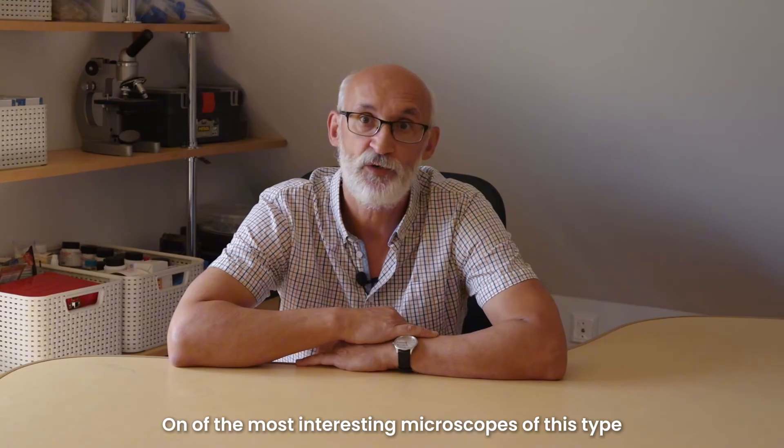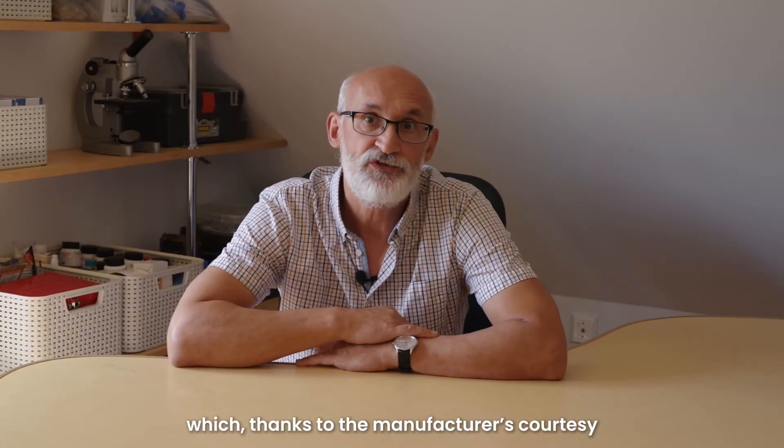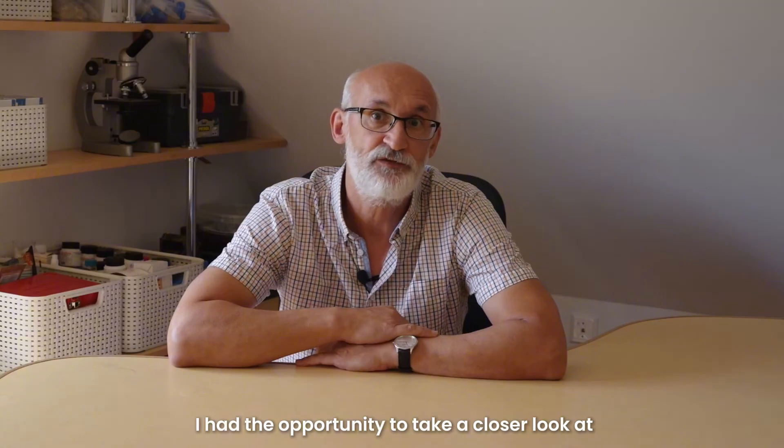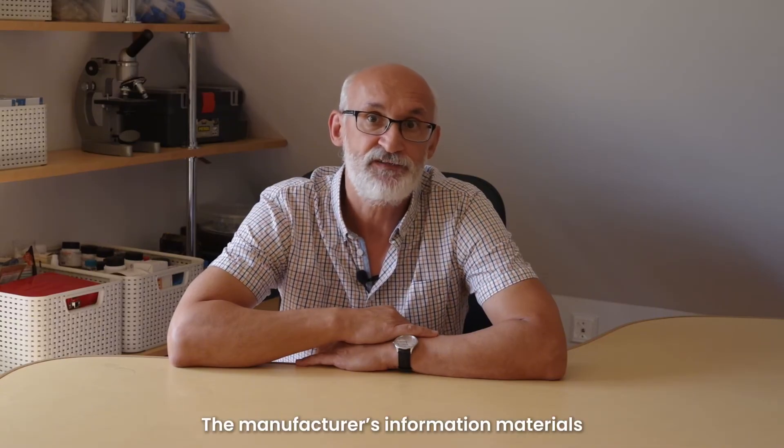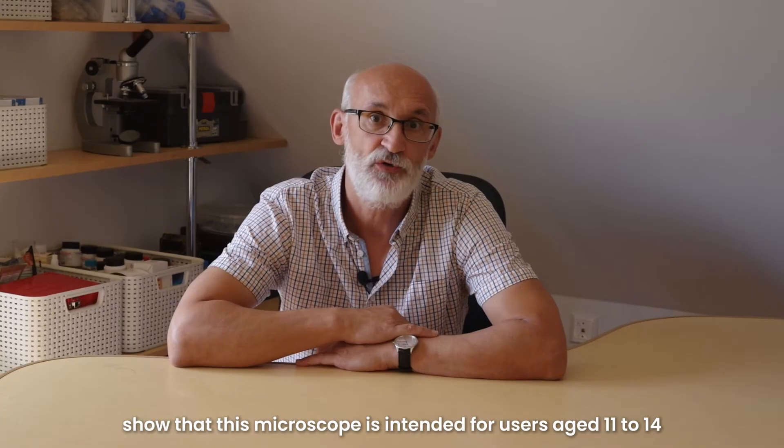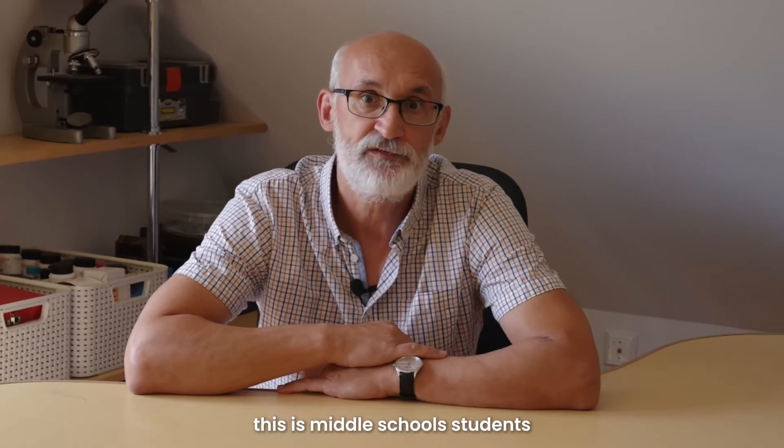One of the most interesting microscopes of this type, which thanks to the manufacturer I had the opportunity to take a closer look at, is the MT3 microscope produced by Matata Studio in Shenzhen, China. The manufacturer's information materials show that this microscope is intended for users aged 11 to 14 — middle school students.